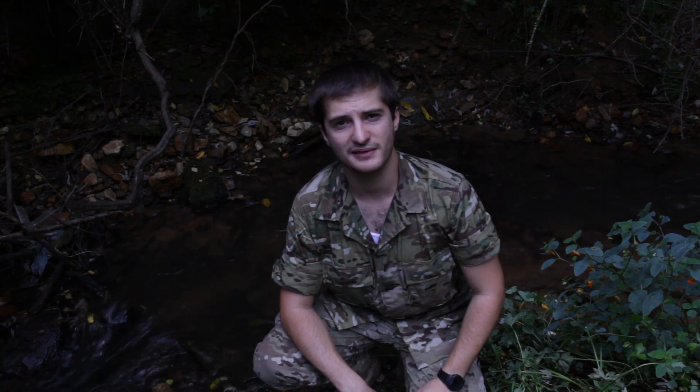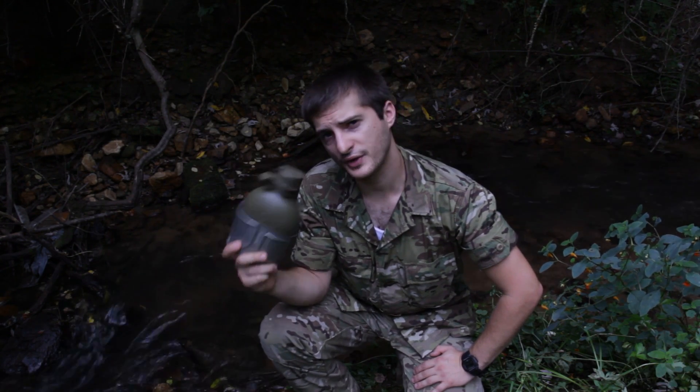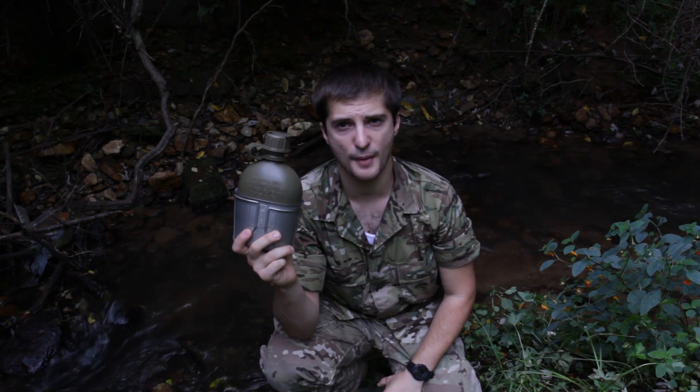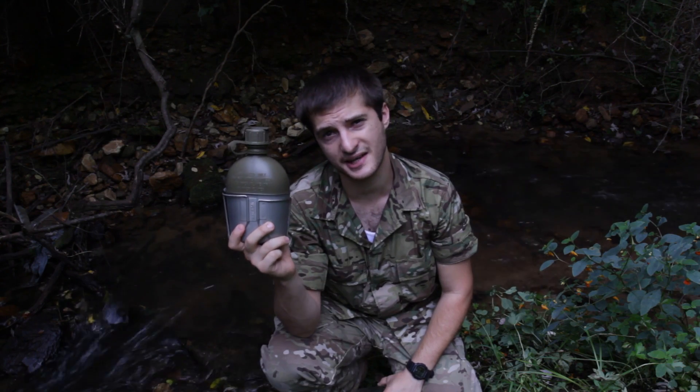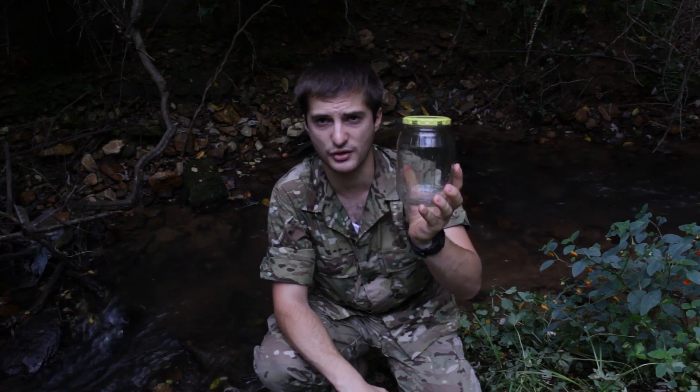These tablets are also used by the U.S. military. One tablet treats one quart of water or one U.S. canteen. Obviously you won't be able to see the difference in this canteen, so I've brought a couple of clear glass jars like this to show you the difference.